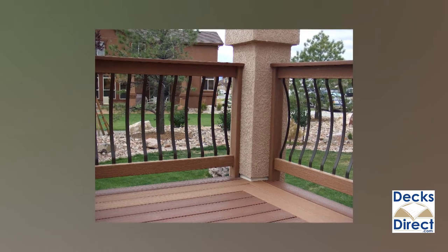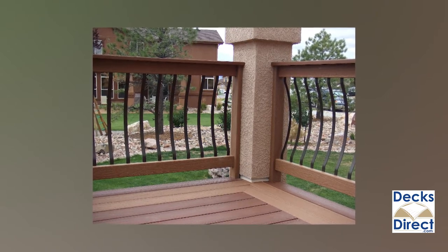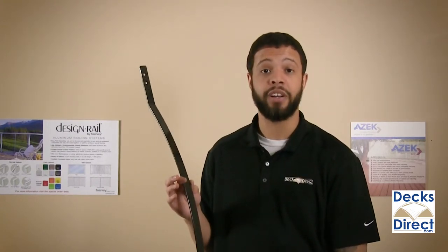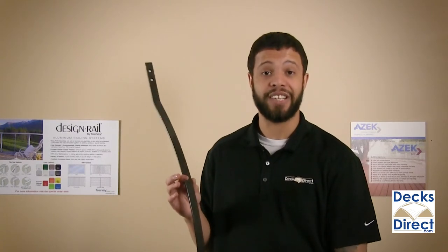These balusters include pre-drilled holes and color match screws for easy installation. A classic look with the security of steel, the Vienna series bow balusters by Fortress Iron can be found right now on DecksDirect.com.